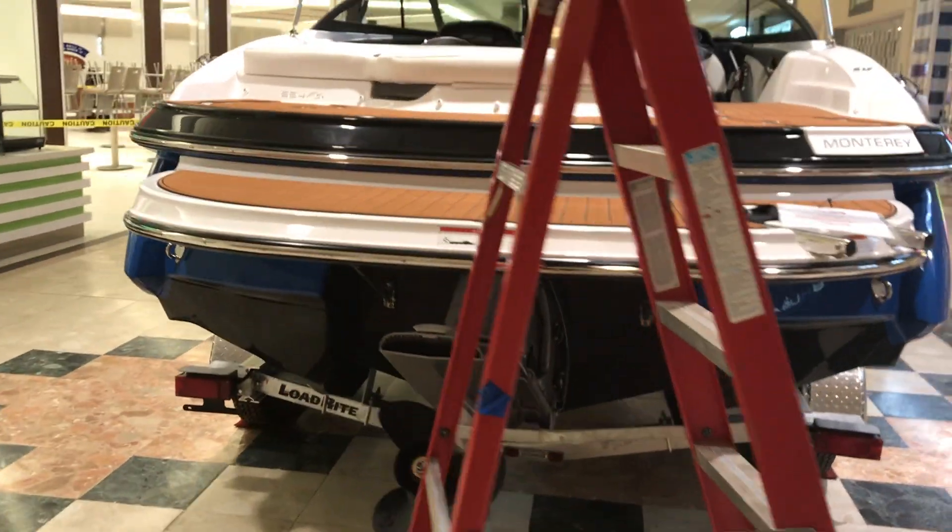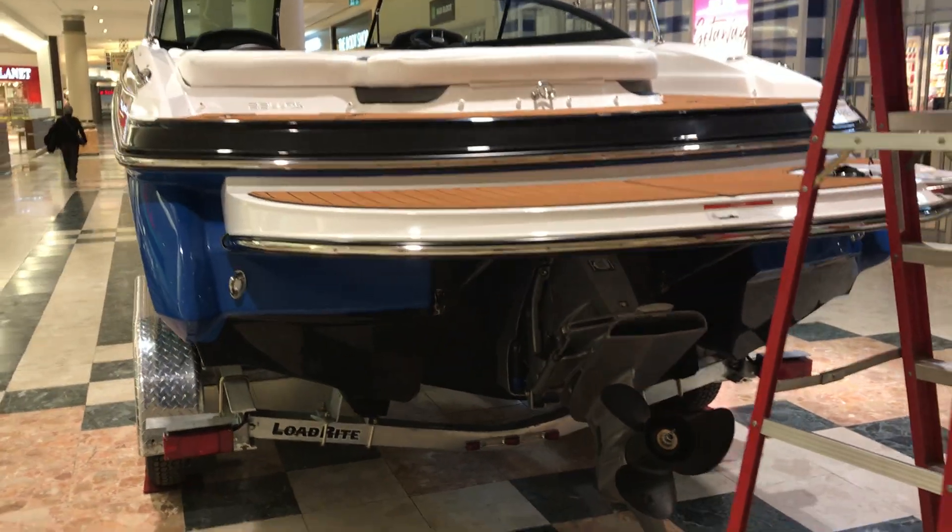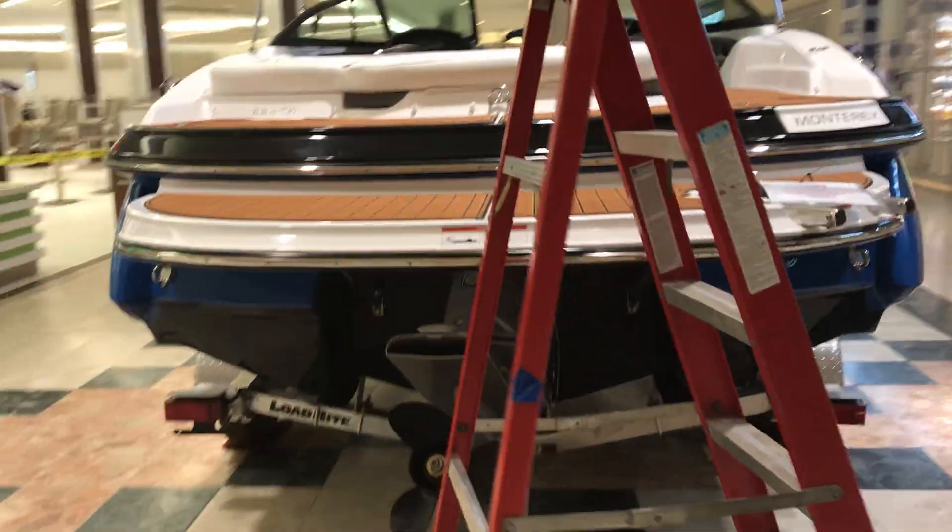What a nice white boat — large beam, beautiful colors. Let's go inside and check her out.